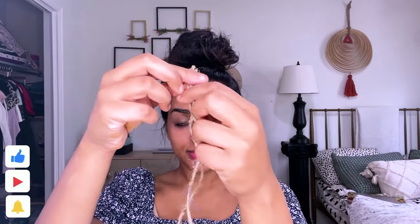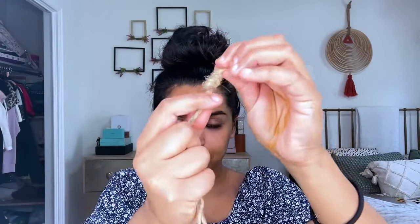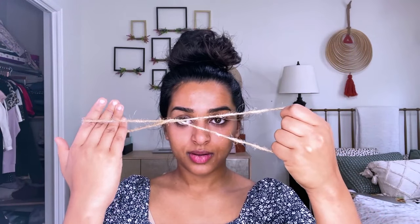Start by cutting a piece that's about 18 to 24 inches, and then tie a super basic knot on the open end to form a loop. I always tie it twice, just so it's really secure. Once you have your loop, put it in your hand so that your fingers are covering the knot, and then take your right hand and twist it forward five to seven times. Doing this twist is what forms the blade that's eventually going to pluck out the hair.